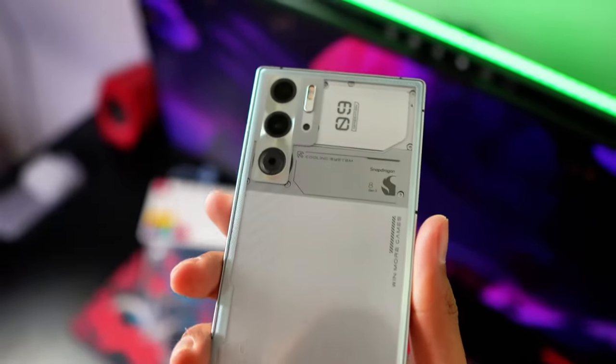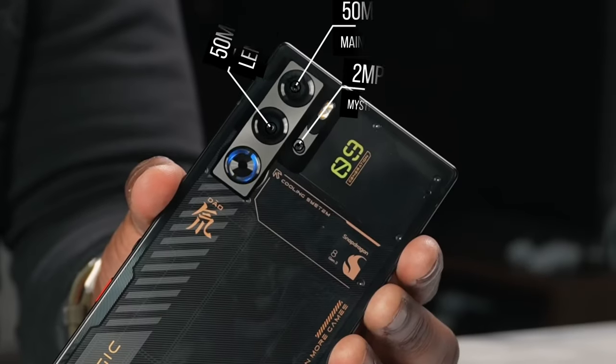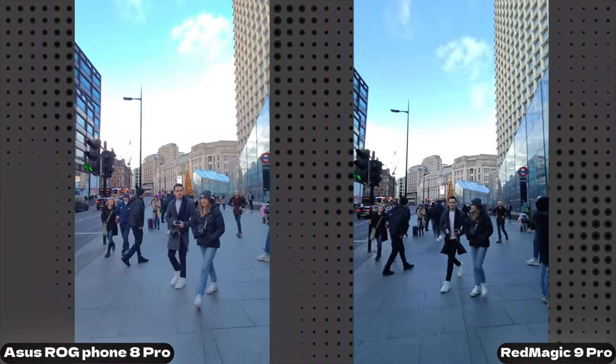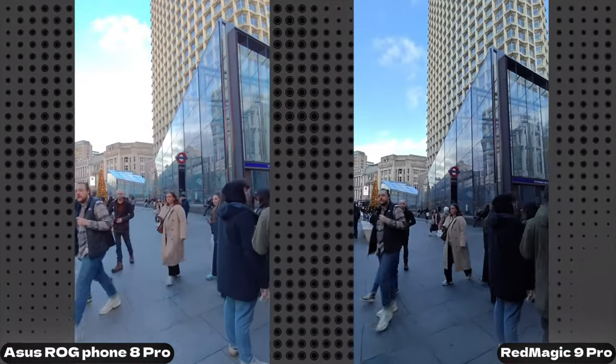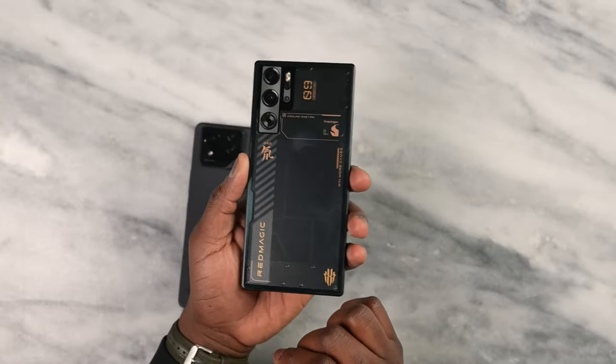And did I mention there's a white variant too? It's pretty slick. Now onto the cameras. We've got a trio — a decent 50MP main shooter, another 50MP lens, and a 2MP mystery shooter. But hold on, that's not a camera, it's a cooling fan. A unique approach, to say the least.